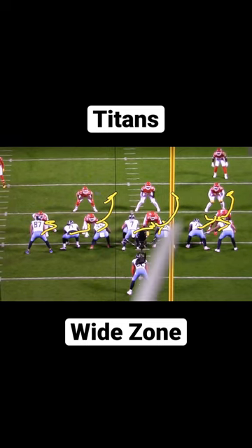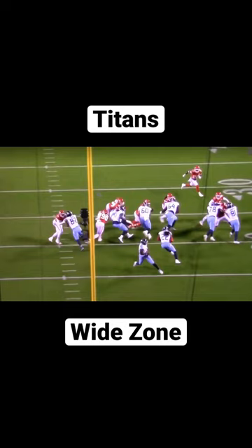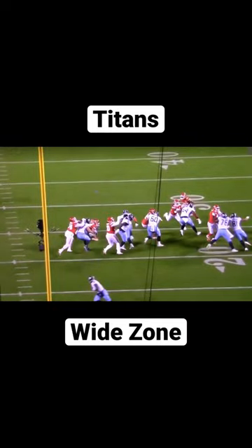The O-line does an incredible job of getting that horizontal stretch and the back does a great job of finding the crease. There you can see our double teams right there and how they're going to work out. Now you can't see off screen here — a safety comes in and forces this thing back inside. So Henry plants his foot in the ground and finds a crease, and there it is. We found it right there.